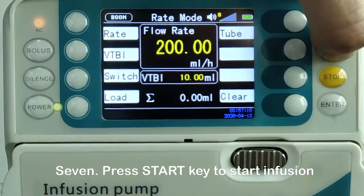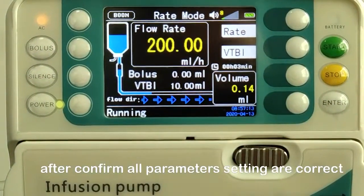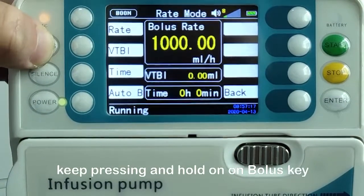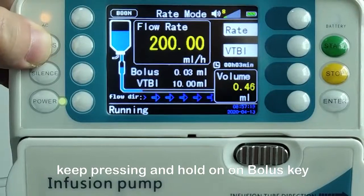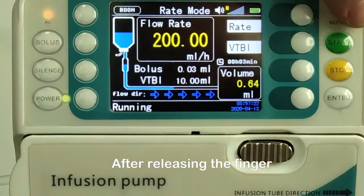Step 7: Press the start key to begin infusion after confirming all parameter settings are correct. If a high flow rate is needed, keep pressing and holding the bolus key. After releasing the finger, the flow rate returns to the original rate.